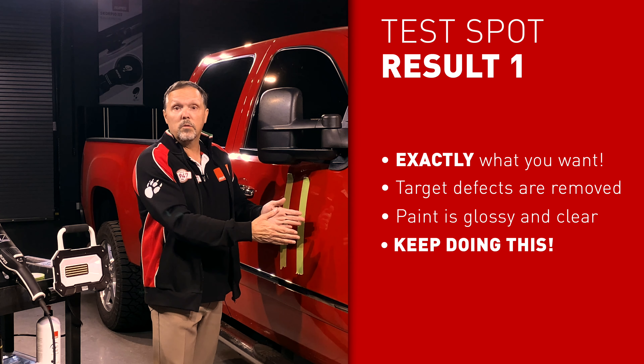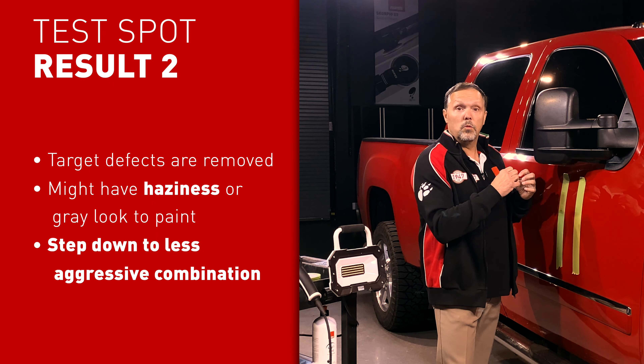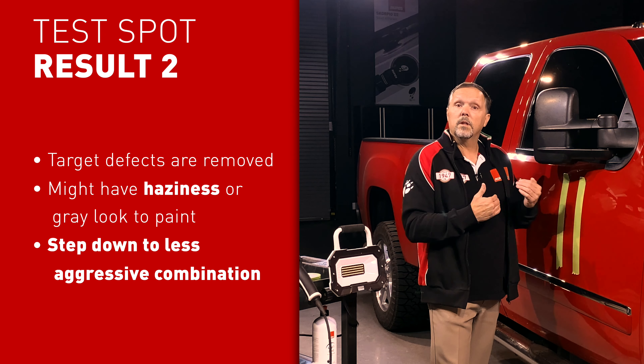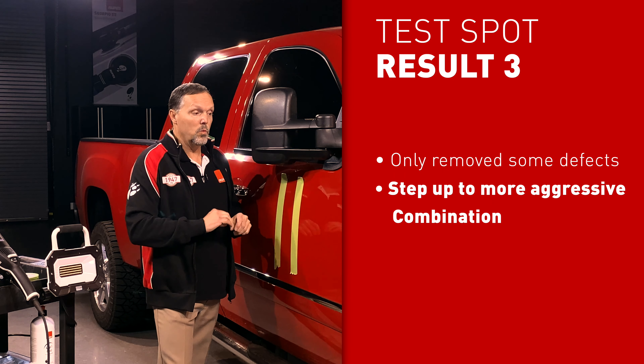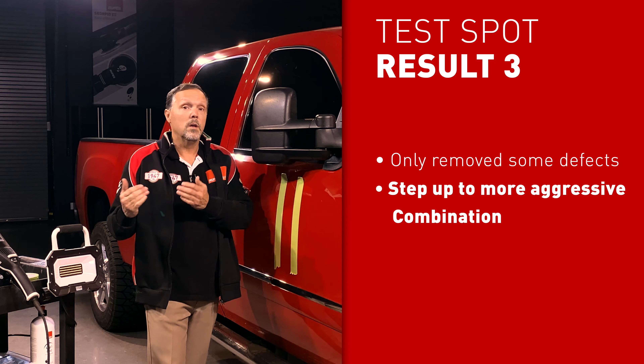This shows you exactly the value of taking the time to do a test spot. Remember those three outcomes: first, it could be exactly what you desire and you reach your objective in one step. Second, you remove your defects but have a haze or gray look, meaning you were too aggressive and need a less aggressive combination. Third, you don't remove all the target defects, in which case you need to step up to a more aggressive combination to reach your objective.